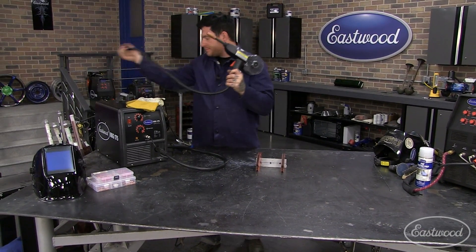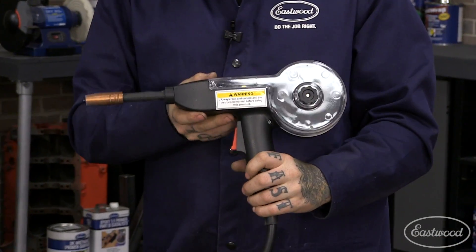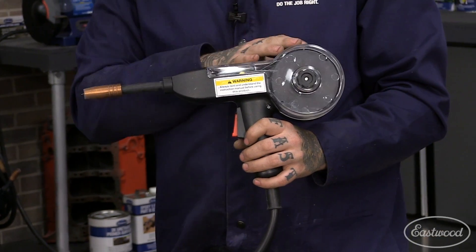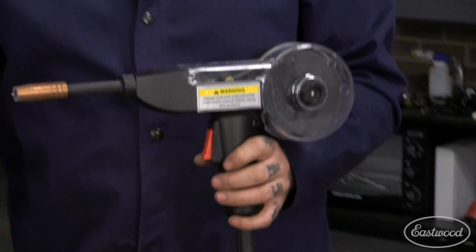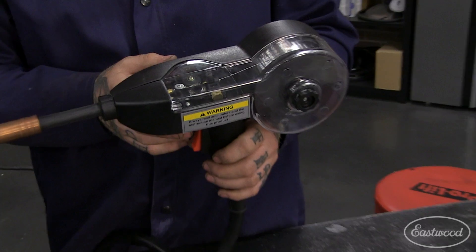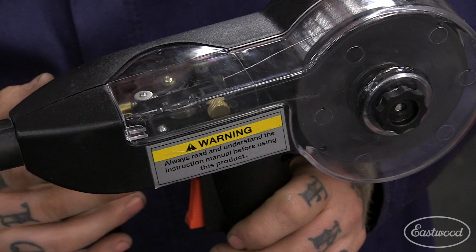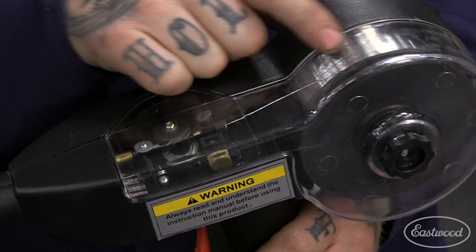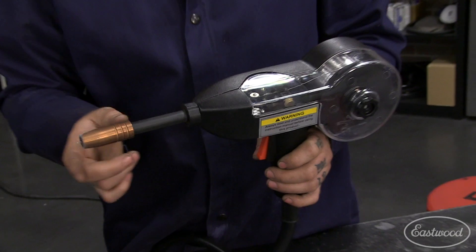This is an aluminum welding spool gun. The reason you need a spool gun — it actually has the spool up in here, as the name suggests — is because the aluminum wire is much softer than steel wire. If you put aluminum wire in the machine and it has to travel all the way through your torch lead, the wire would basically bunch up because it's just too soft. With the spool gun, the wire is right here and only has to travel a short, straight distance to come out of the gun.